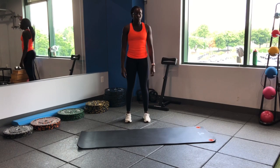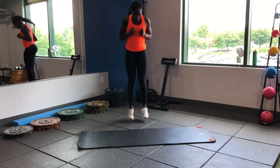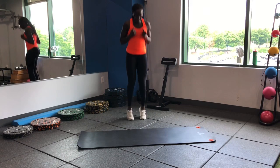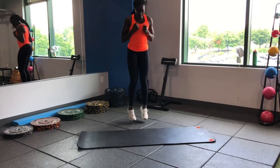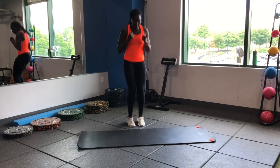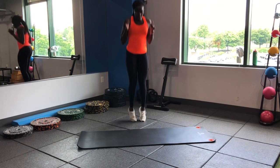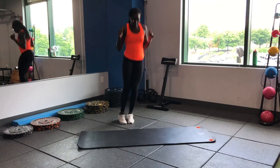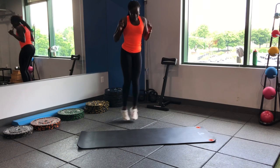We've already done our foam roll. We're gonna get you guys started off with some pogos to get the blood flowing a little bit. Nice easy hops — try not to let your heels touch the ground. I'm gonna go three different directions: straight up and down, forward and backwards, as well as side to side. So we'll get your heart rate up pretty quick. Stay nice and light, nice light feet.